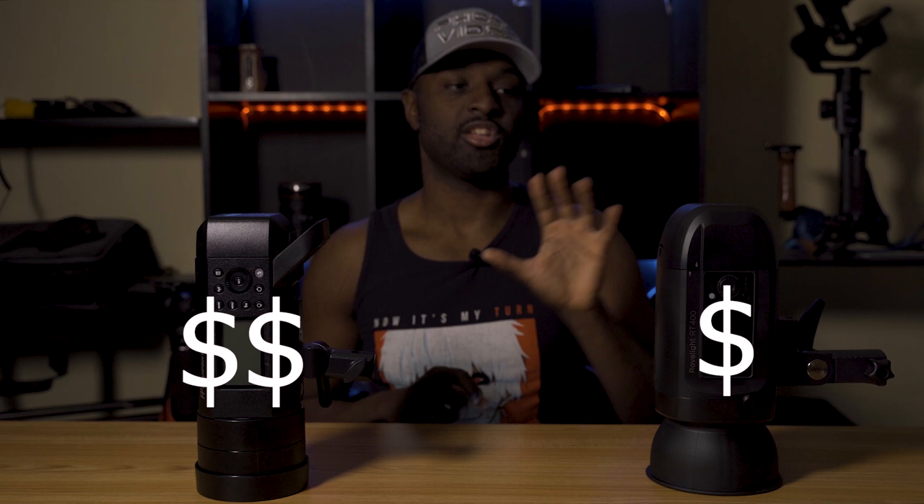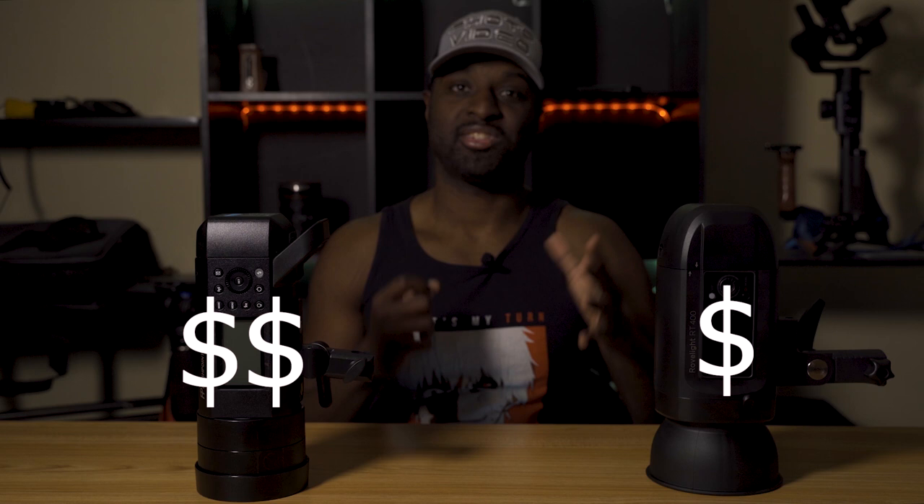Now let's talk about price. The Flashpoint is coming in at $649.99 on Adorama's website, depending on if it's on sale. The Orlit is showing up as $349 on sale, but the original price could go back up to $499. Either way, that's about a $150 difference between these flashes, so advantage Orlit for price.